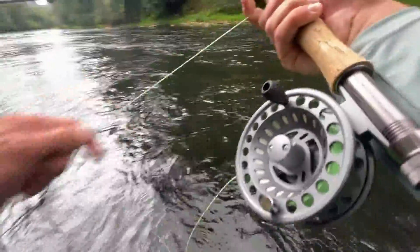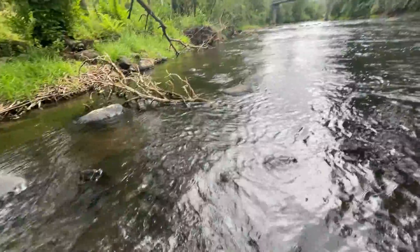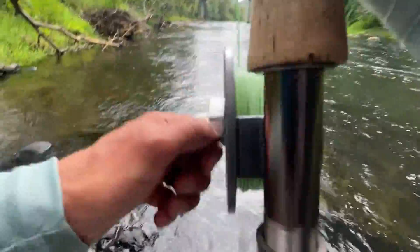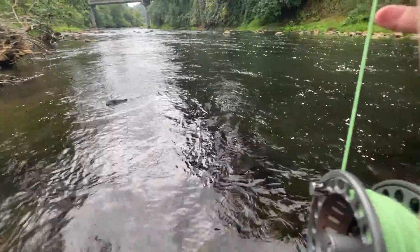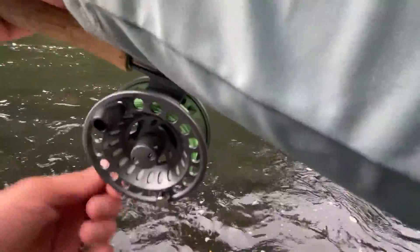Oh, we got hung up on a rock. Dang it. Let's go save that fly — it's in the shallow zone. Just a nice subtle walk over to the fly, no need to rush. There we go. All right, now let's try down here.